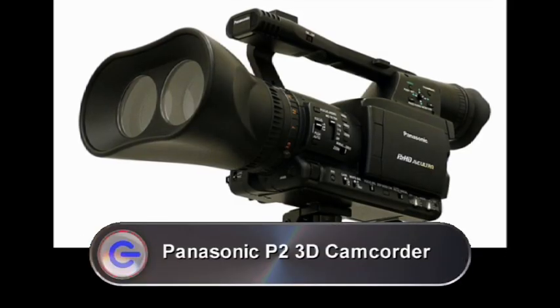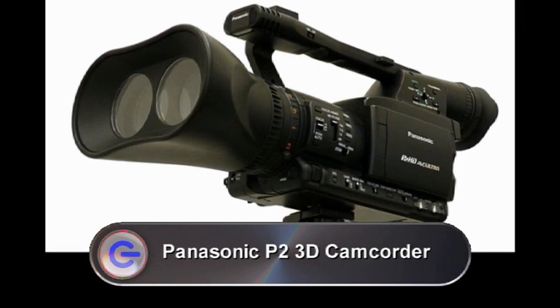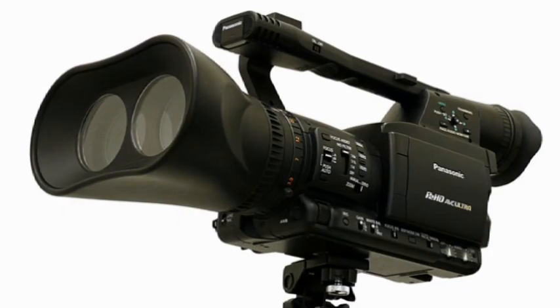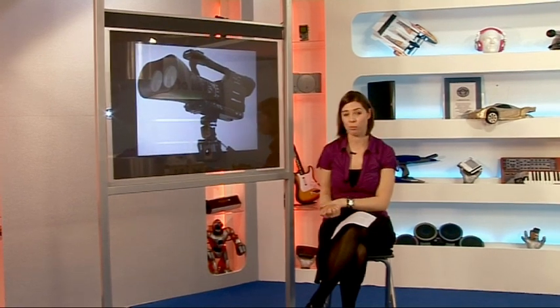It was announced at this year's NAB show that Panasonic is developing a 1080p twin-lens system camera for 3D filming. The 3D full-HD camcorder is still only a prototype, but Panasonic are planning on releasing this as soon as possible. It will have a twin-lens system that can capture 3D footage at 1080p, and all the footage will be stored on a professional P2 solid-state memory card. There's no news yet on exactly when it will be released or how much it will cost, but with Hollywood Studios heading towards 3D entertainment, it looks like Panasonic is taking a giant step in the right direction.